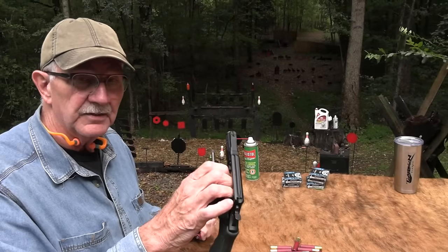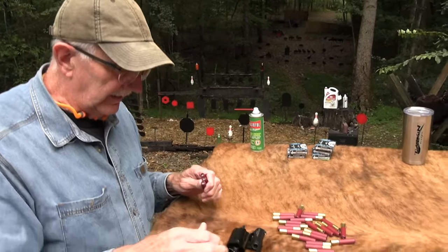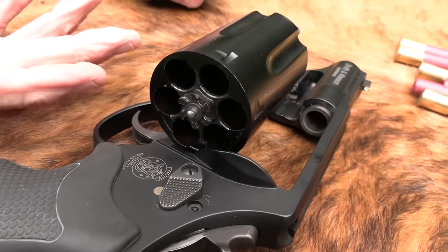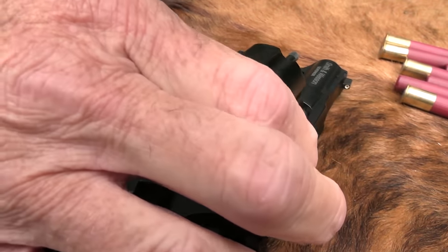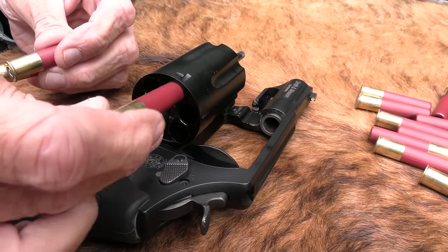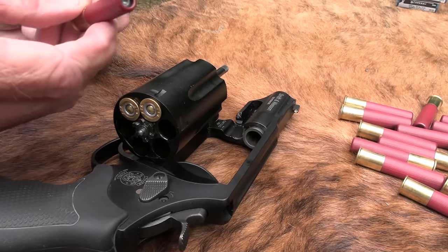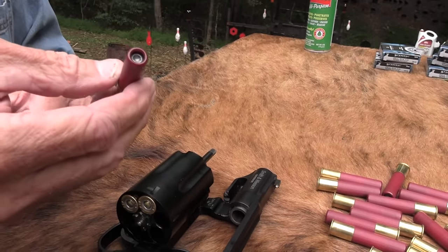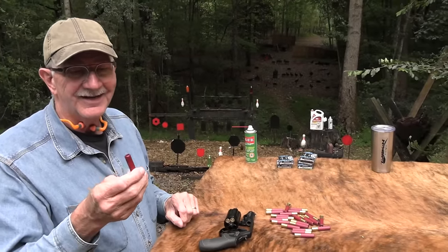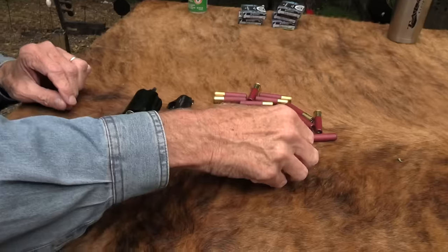For those of you not aware of this, this is the Smith & Wesson Governor. Came out several years back. It's like the Judge, kind of. You've got a shotgun, you've got shells, .45 Colt, and this one even .45 ACP. Just to prove that, let's put some shotgun slugs in this baby and take some shots. That's a slug. If we have new shooters, new people to firearms, you can get shotgun shells that are kind of like a bullet in all gauges.